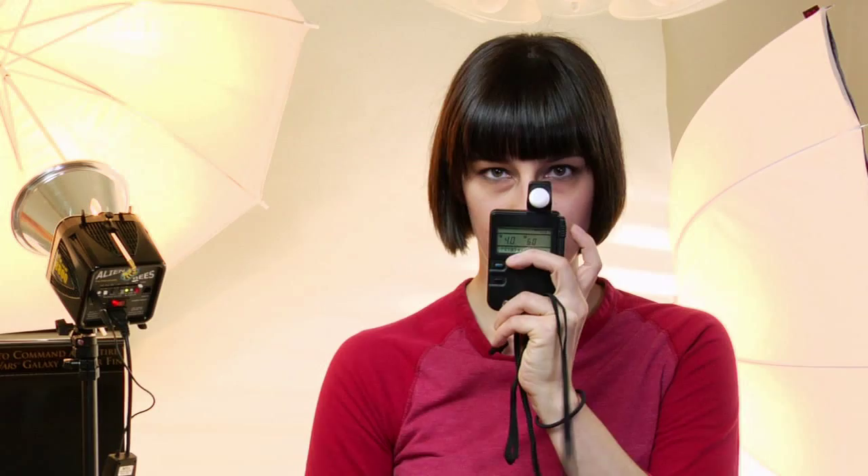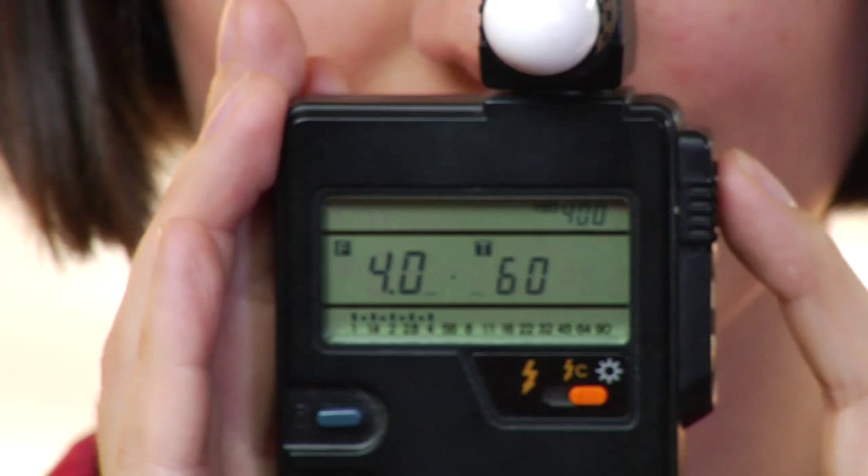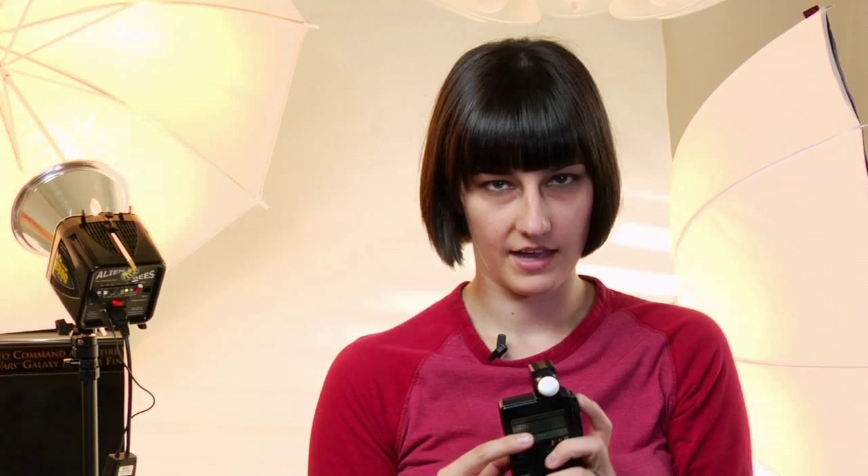This attachment here is best for portraits because you can hold it up directly in front of your subject's face. You press the button and it will tell you the f-stop that you want to be at. With this lighting situation you're going to want to be at f4.0. You can also hold it up against the background to see what that needs to be at. You can also switch it to strobe mode — when the strobe fires it will detect the f-stops and shutter speeds all around your subject.